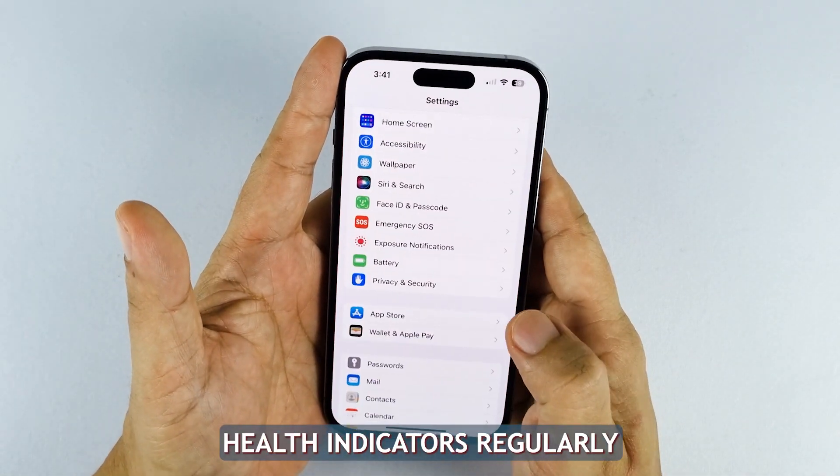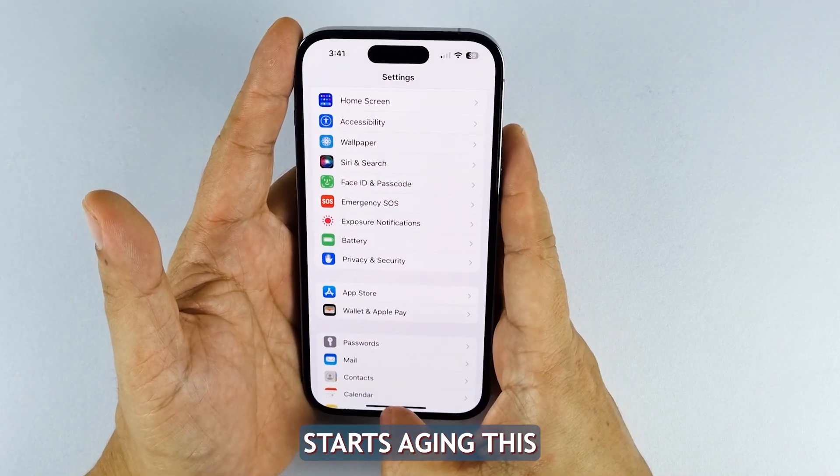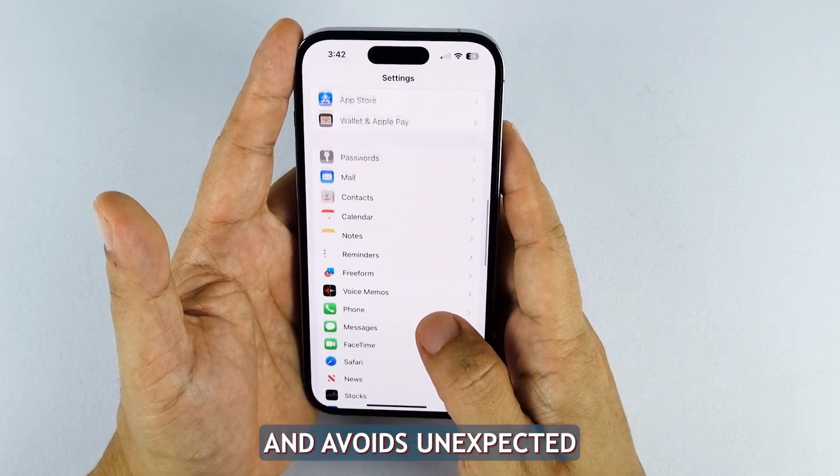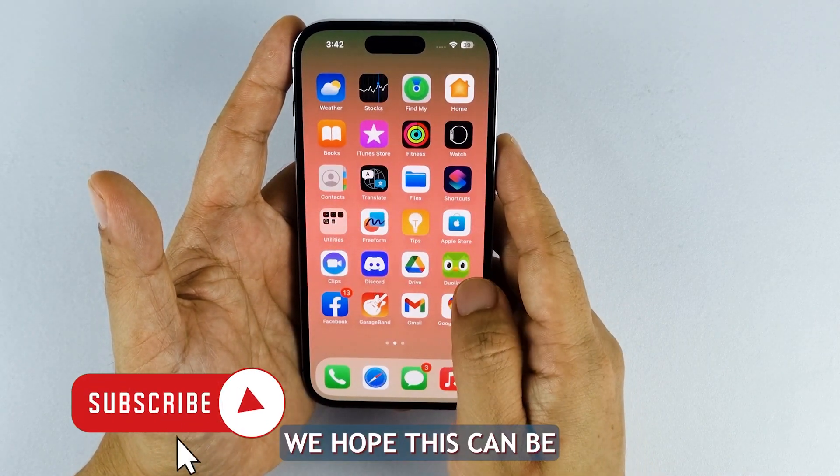Checking battery health indicators regularly allows you to take timely action when the battery starts aging. This ensures optimal performance and avoids unexpected battery failures or shutdowns when you need your iPhone the most. We hope this can be helpful.